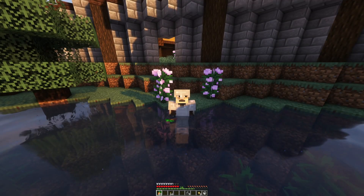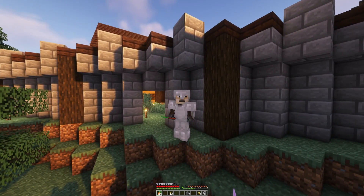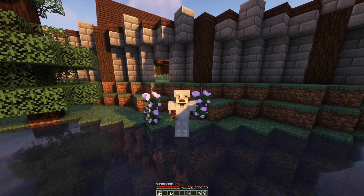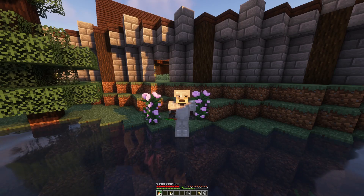Here we have it — our pond next to the castle. I'm quite pleased with how this turned out, but I do have two ideas on how we can improve it. I'll look forward to seeing you in the next episode where we're going to build an aquarium.